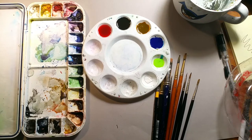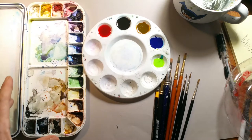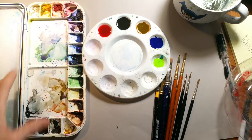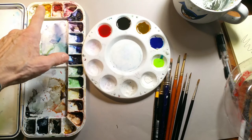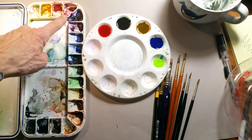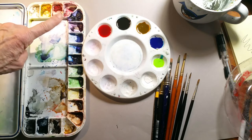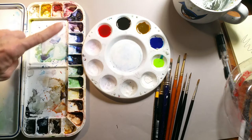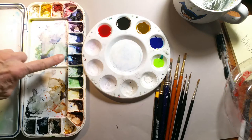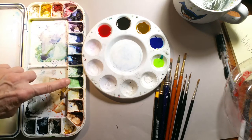What I'm laying before you right now are the paints I'm going to be working with. This is my standard watercolor kit — a standard palette: cadmium yellow, white, cadmium yellow, cadmium red, alizarin crimson, purple or violet, ultramarine, cobalt blue, prussian blue, permanent green light, viridian green.